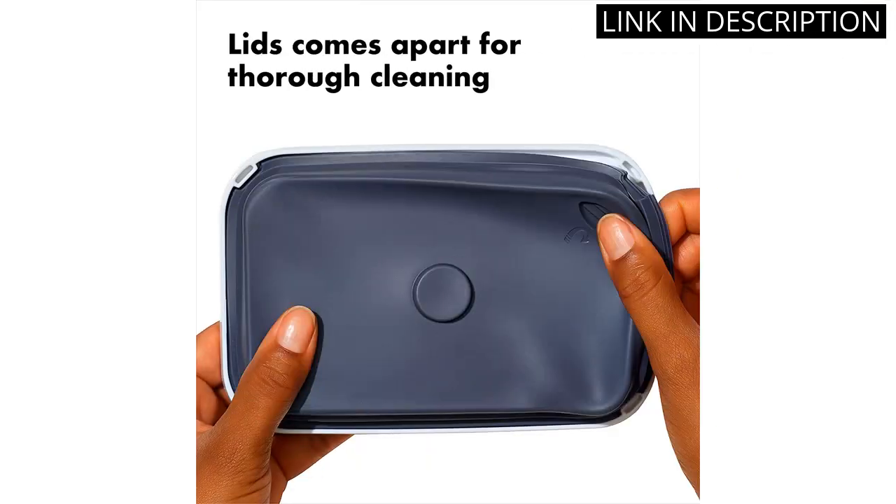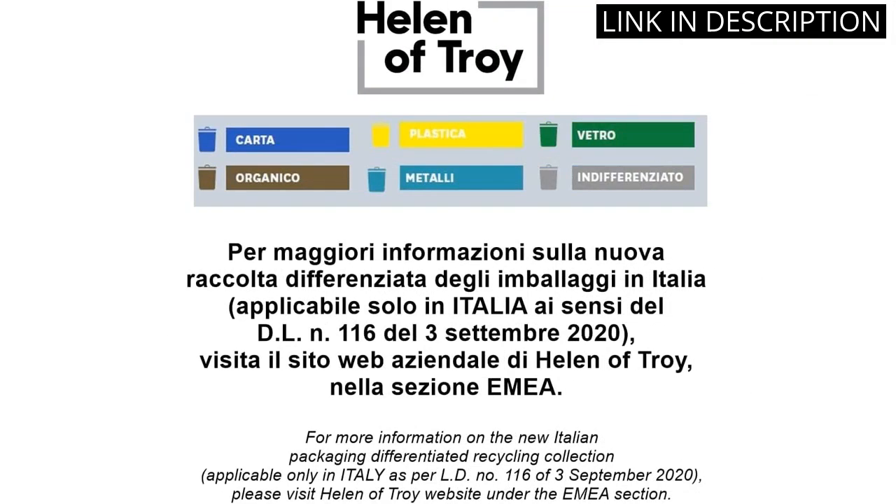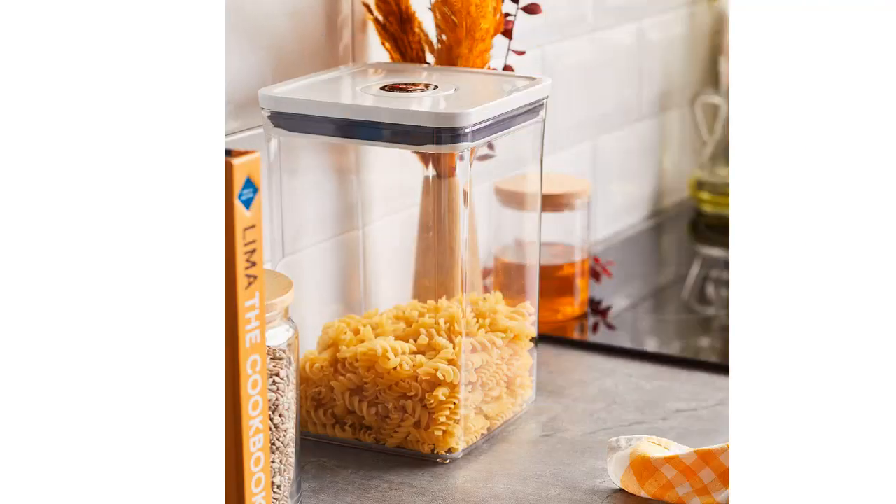Plus, the Good Grips handle makes it easy to carry, and I love that it's dishwasher safe for easy cleaning. Overall, a fantastic addition to my kitchen storage solutions.